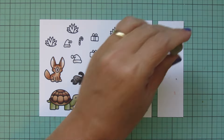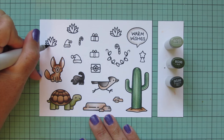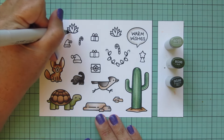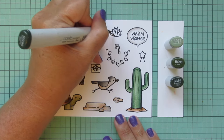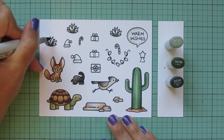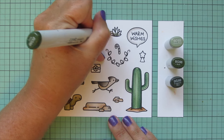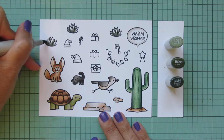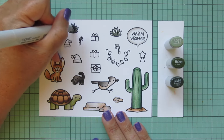For my agave plants I'm using BG93, BG96, and BG99. I really love these cool-toned, desaturated greens — they work perfectly for agave plants. Using BG99 first, blending out with BG96, then filling in with BG93. There's a larger version in this stamp set, but I'm using the smaller ones today because they fit the scene best, so I just stamped out three of the same image.